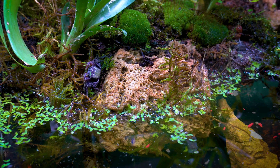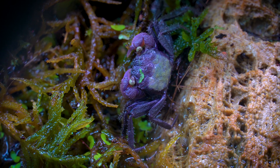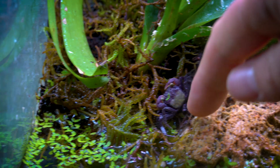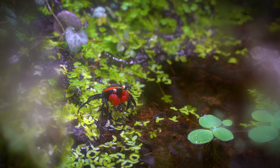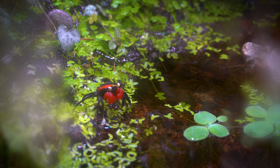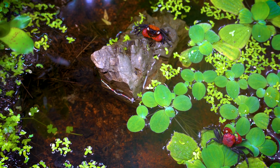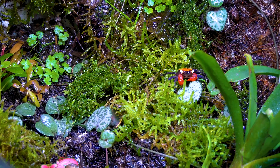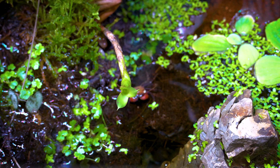When my Geosesarma dennerle went out of the water after getting rid of the old exoskeleton, he died — he was a male. I have no idea why; do you have any clues? During the molting process and right after it, they are extremely vulnerable. The crab becomes incredibly soft and fleshy, and it takes time for the skeleton to harden. The molting process can take a week or two, and it is best not to disturb them during this period.